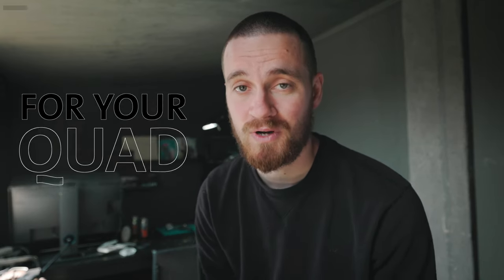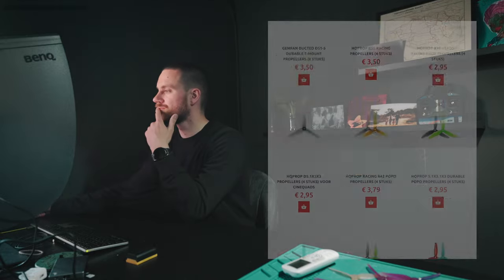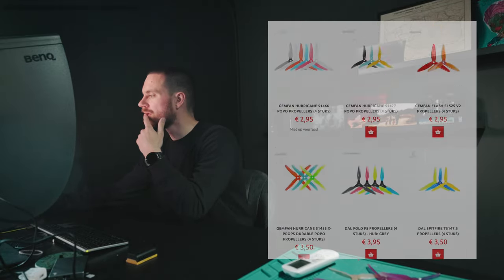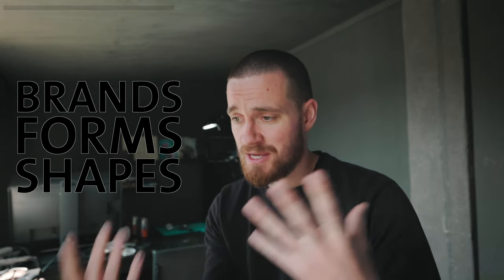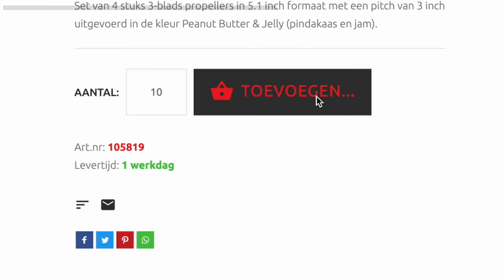Let's be honest, finding the right prop for your quad can be a pain in the ass, especially if you're a beginner like me. There are so many choices when it comes to materials, what kind of pitch to choose, all these different brand forms and shapes. Luckily I got some help from you guys when I asked what kind of prop you fly, what do you recommend, and I think I was able to find the right match for me.